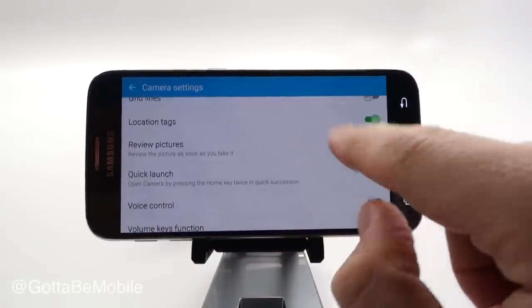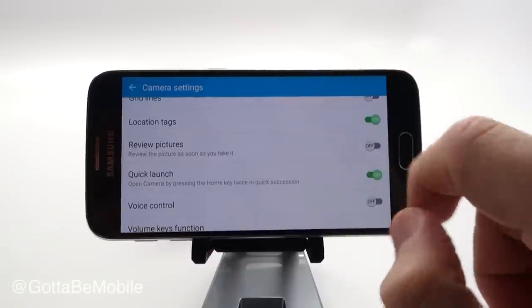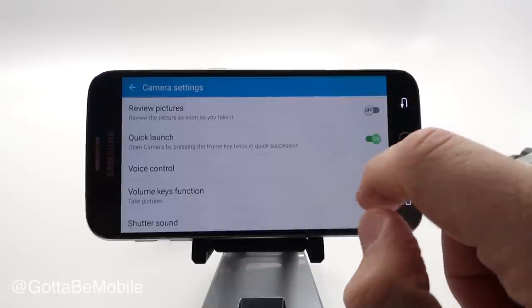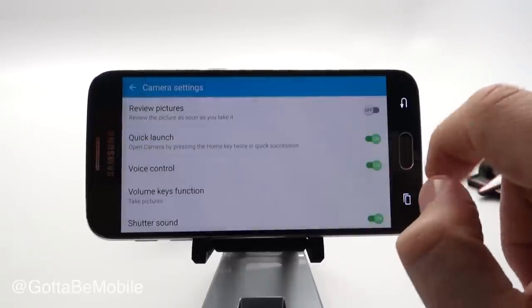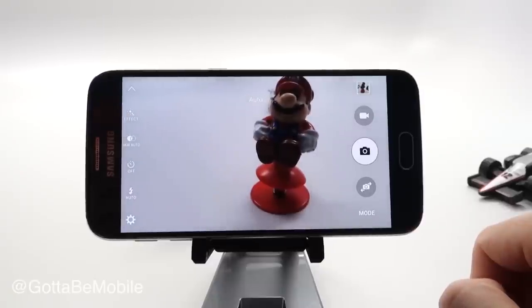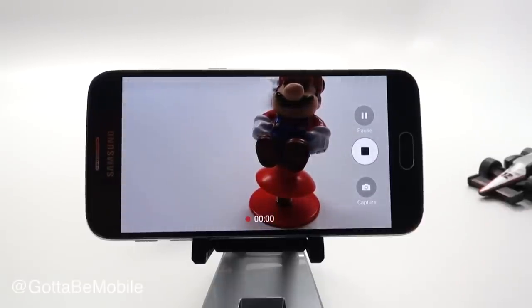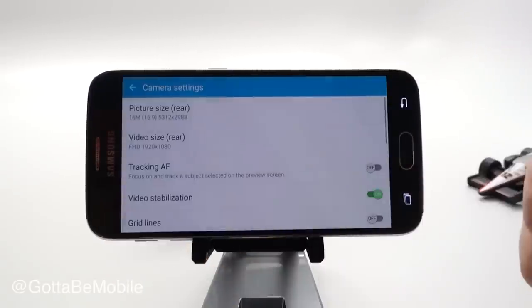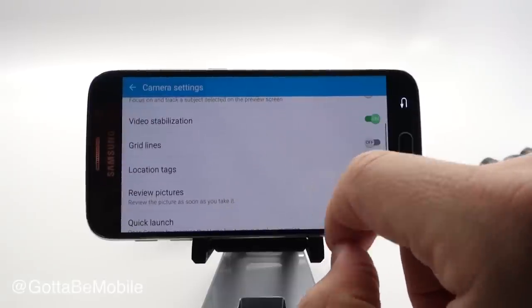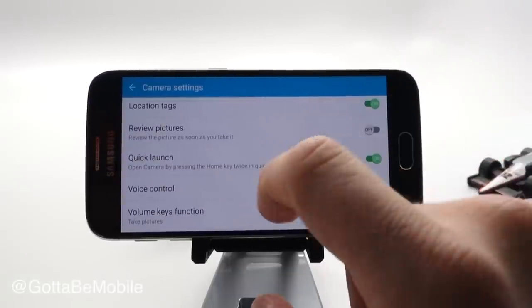Location tags are on by default. You can set it to review pictures, which will show you the picture right after you take it. Voice control is really handy when it's on — with your camera up you can say 'cheese,' 'smile,' 'shoot,' or 'record a video,' and when you say these things it's going to automatically start recording or taking a photo. It's a handy way to sometimes surprise people, or if you have the camera set up across the room.